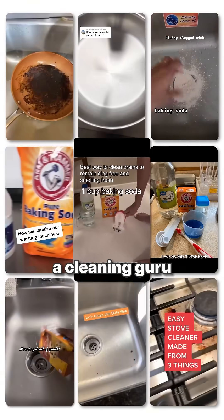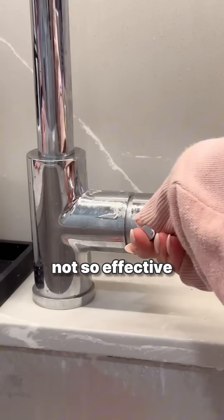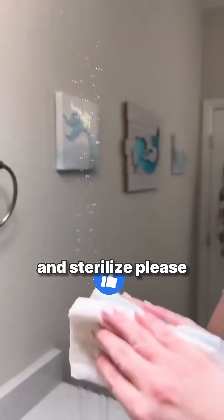So the next time you see a cleaning guru recommend this, or someone in the comment section swearing by it, share this video so that people learn the truth about this not-so-effective cleaning hack, and so that they can use something to actually clean and sterilize. Please like, share, and follow for more helpful tips.